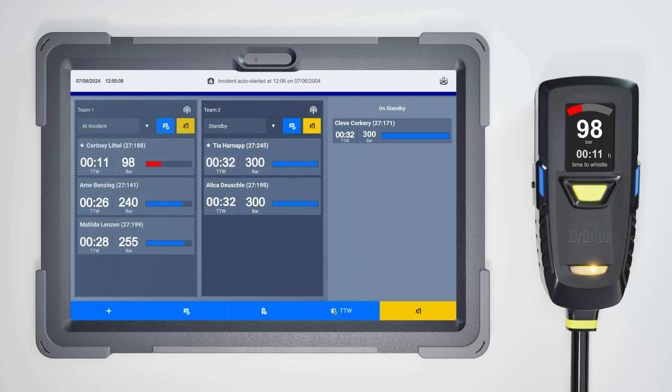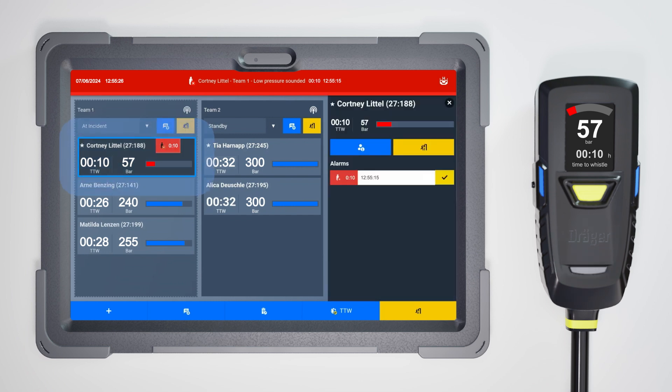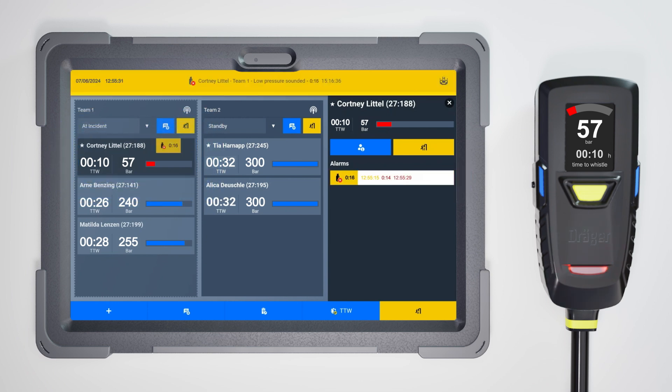If a firefighter's pressure reaches a critical level, the SCBA's acoustic warning whistle is activated and a low pressure alert is sent via telemetry and displayed on the app. This will also activate the alarm sounder on your hub. Acknowledge the alert in the user panel by first selecting the firefighter and then ticking the alarm in the user details panel.